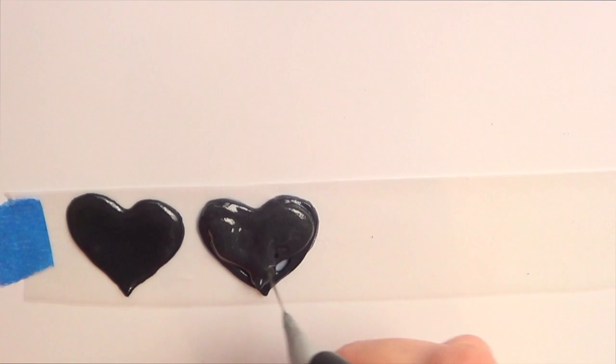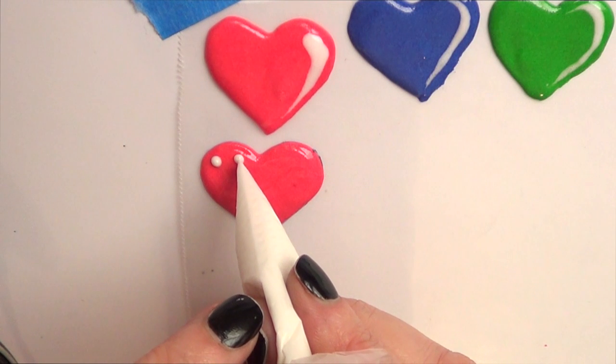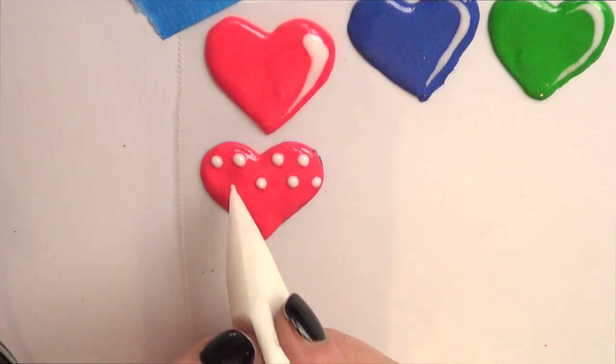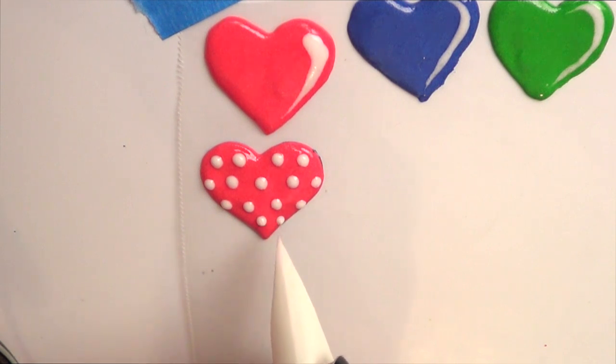Then with my scribe tool — I do have a DIY on this one — I'm just going to arrange everything. I lost the footage of the black one, but I basically added some polka dots in there just before the black royal icing dried. It's the same as this pink one but in black. Then let it dry and that's it for the design.